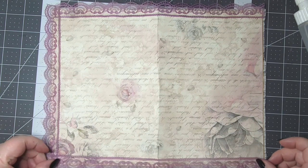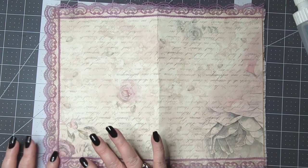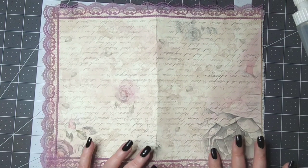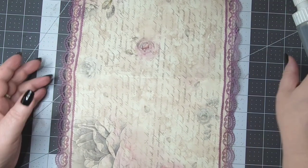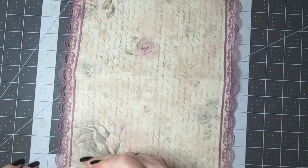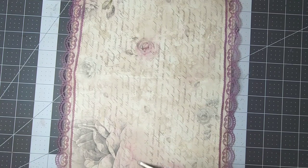Once I get this on here I have a little bit of an ephemera craft to do to show you — it's a super easy one and I think you guys will enjoy it.